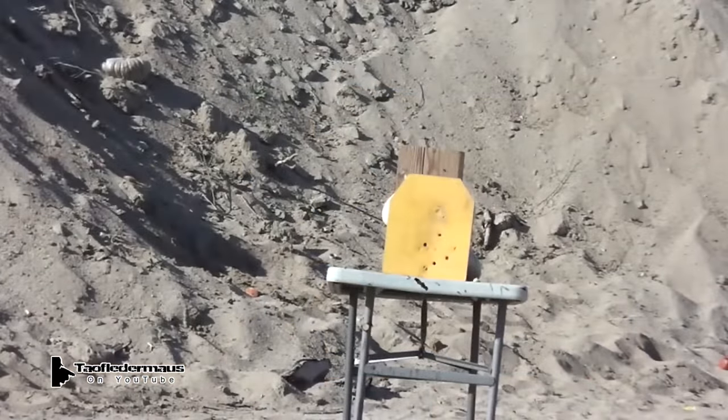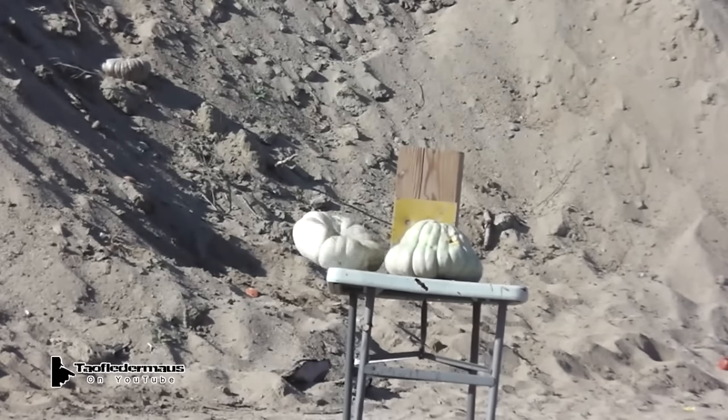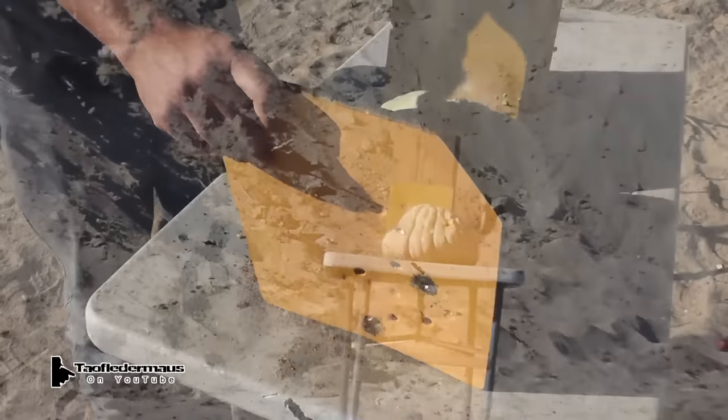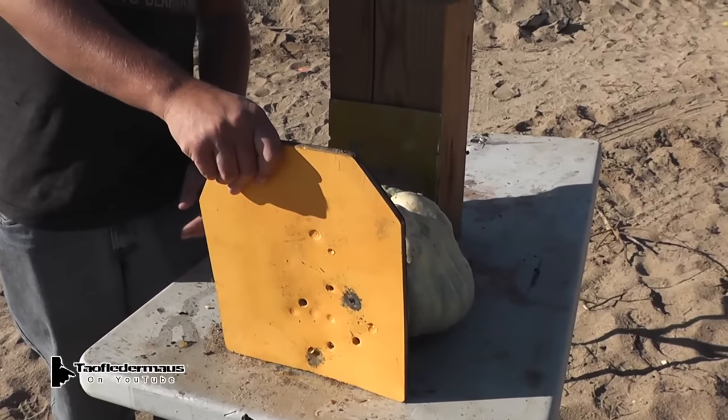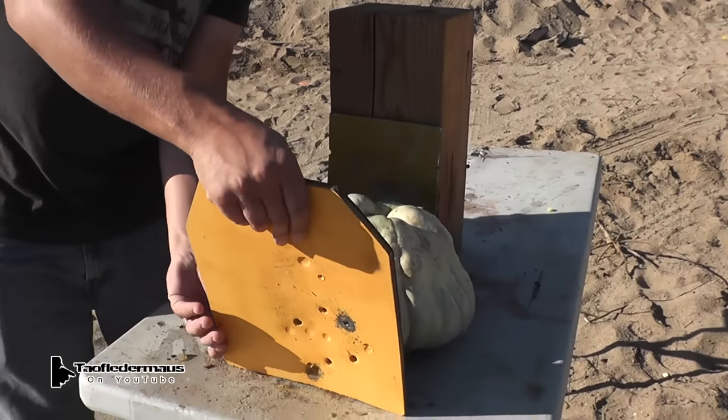Now we got a hit! I think it went true. I think it did. You can see — we have penetration with a shotgun at an AR500 armor plate.